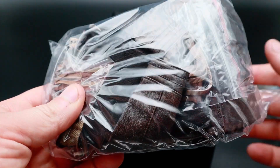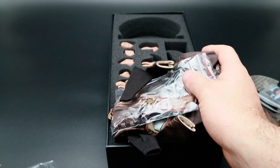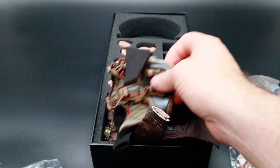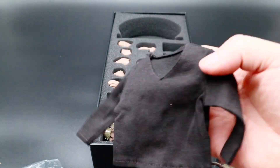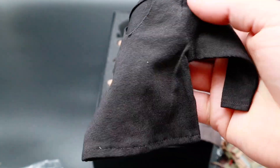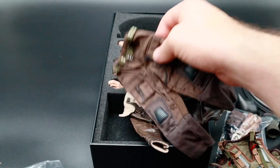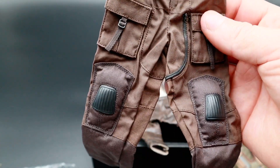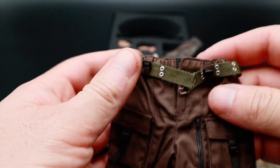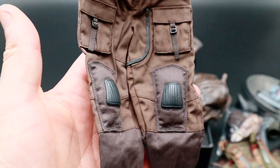And you get a little bag full of stuff. We'll take the stuff out now and have a look. We'll start off with his black top. You get the pants. I like these pants, they're really nice. Nice detail in them. Got the belt there. A bit baggy, so they will fit on pretty easy.